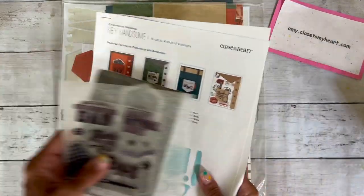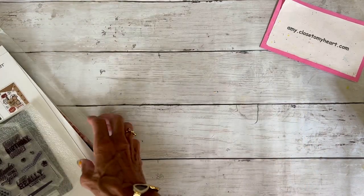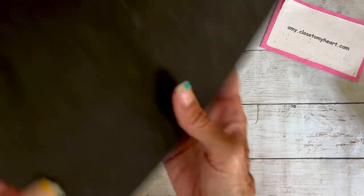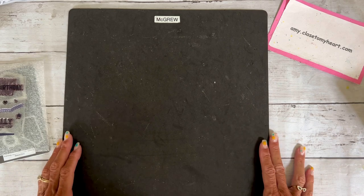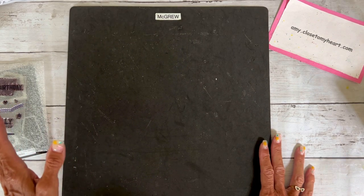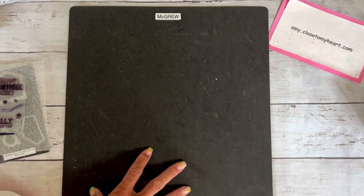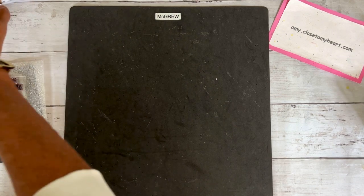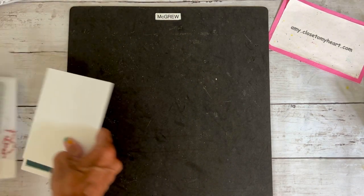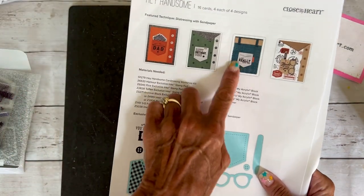I've been asked to share some ideas with this collection. What I thought would be fun is to make a card right from the workshop, then make a card using our Cosette collection and a Hello Darling card, and then I have a few extras to share. The first thing we're going to do is make the basic card that is in the collection — I love this card.